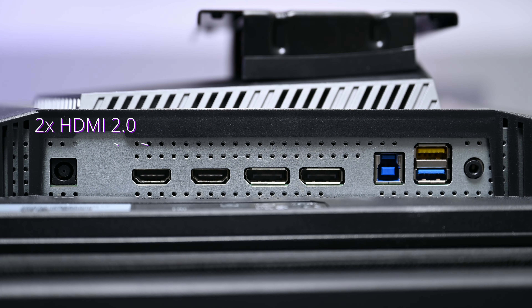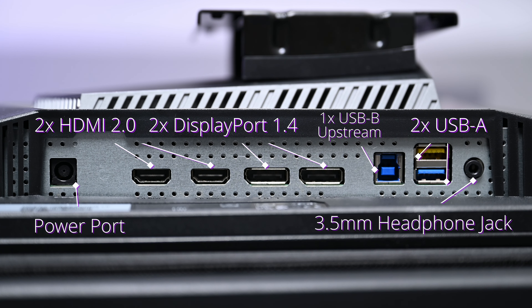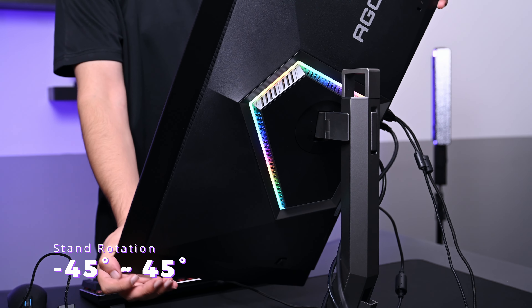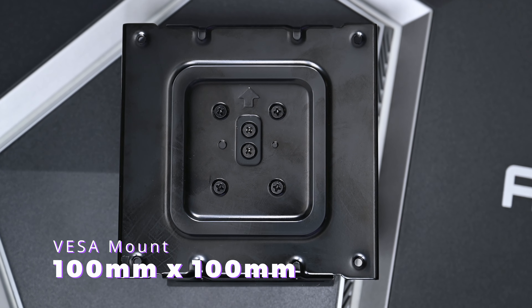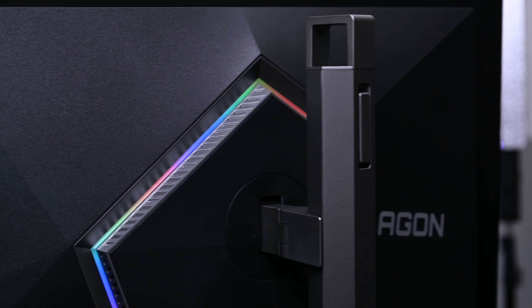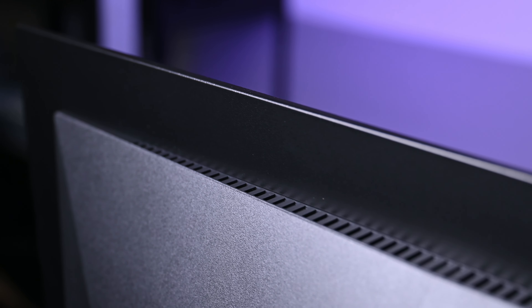Now let's talk specs and features. This monitor comes with 2x HDMI 2.0 ports, 2x DisplayPort 1.4, a 3.5mm headphone jack, 2x USB-B upstream ports, and a power port. The stand height adjustment is 130mm, rotation is -45° to 45°, swivel is -15° to 15°, tilt is -3° to 21°, and the VESA mount is 100mm x 100mm. AGON by AOC has been using OLED panels more and more in their gaming monitors.